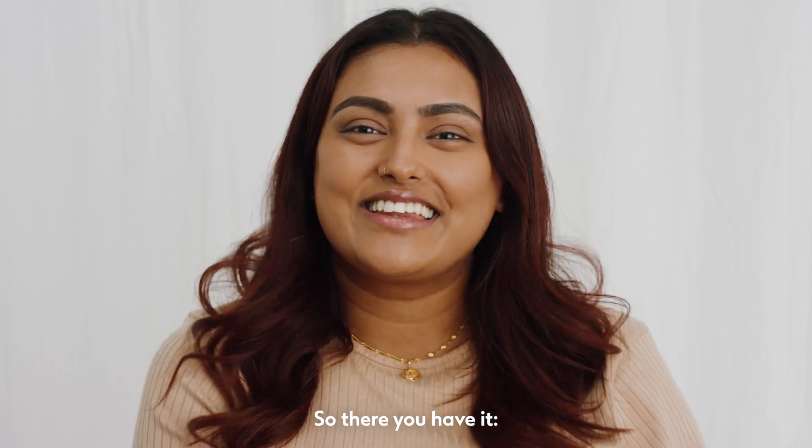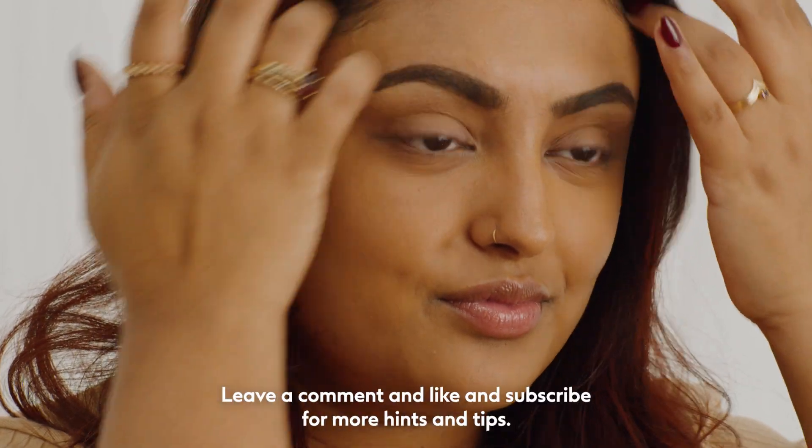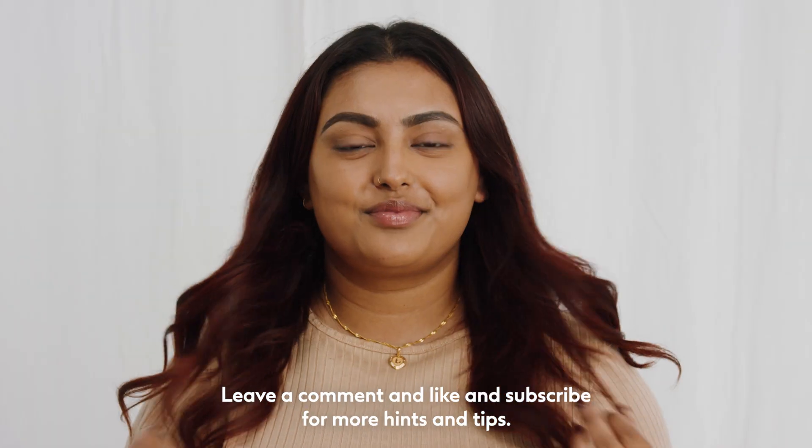So there you have it — insider tips for creating the perfect finish with your foundation. Leave a comment and like and subscribe for more hints and tips.